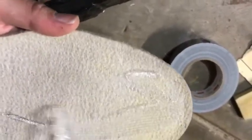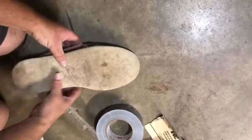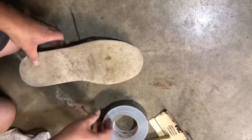Cut your felt to fit the bottom of your shoe. Apply shoe goo to it and then spread the shoe goo out. Stick the felt on the bottom of your shoe, and make sure you line it up ahead of time so it fits.